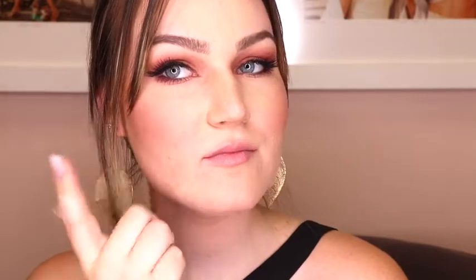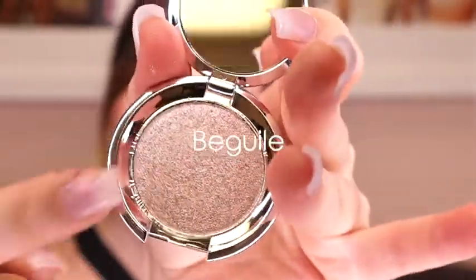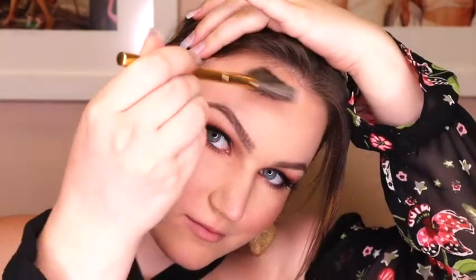That is my blush all complete. Next I'm going to go in with some highlight and I'm just going to dust this kind of all over the tops of my cheeks and where all of the light would hit in the sun. I'm going to dust a little bit on my nose, above my lip, on my cupid's bow, a tiny bit on my chin and a tiny bit above each brow.